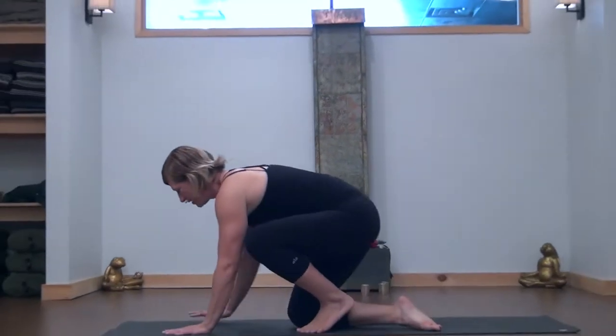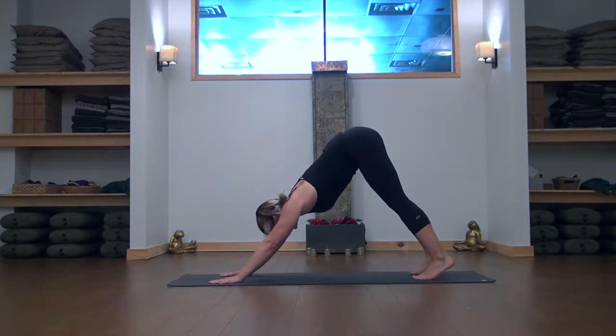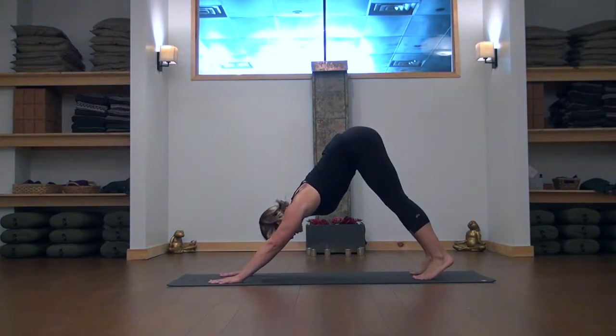Once you are in your secure downward facing dog, make sure you're pressing your hands firmly into the floor, spreading your fingertips apart, engaging through the chest and upper back, scooping the belly up and in toward your spine.